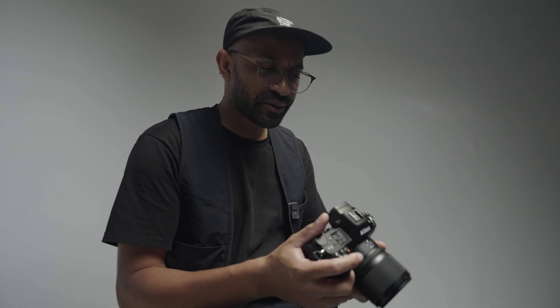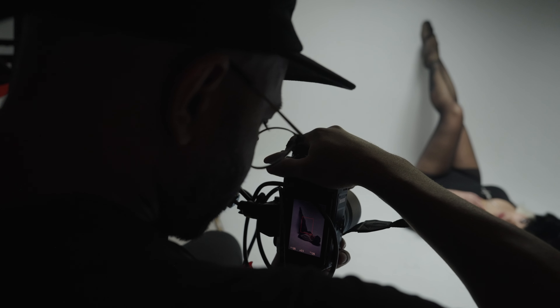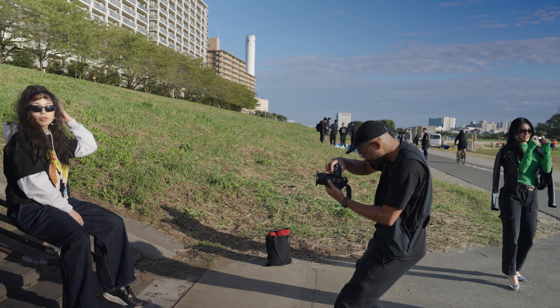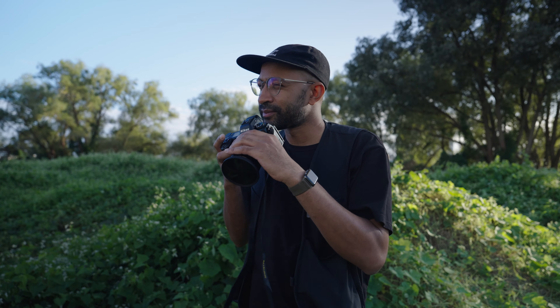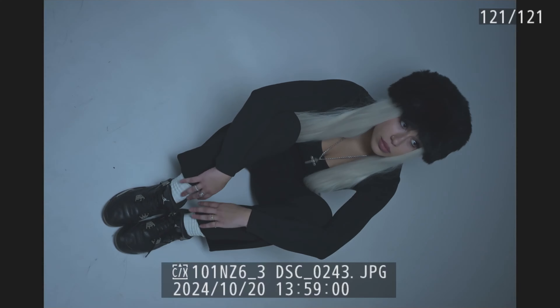It feels great in the hand, super light. It's really interesting. I think a lot of the features are kind of coming from the photo-based setting. So coming from a videographer-based background, it's a little bit overwhelming. But I can already see that using this camera is going to open up a lot of different opportunities for me to learn and grow and get better use out of my shooting.